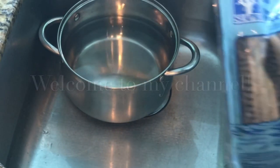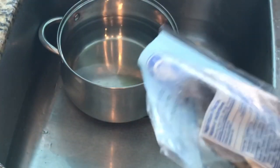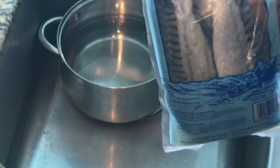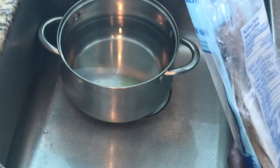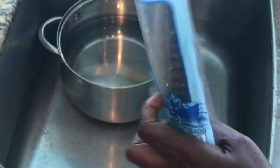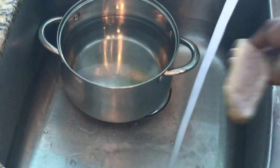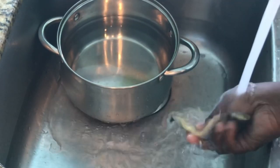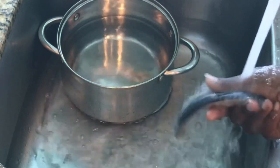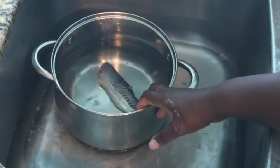Welcome to my channel! I'll be making salt mackerel today. You can buy it whole or in a fillet bag. I couldn't find the whole ones, so I'm going to cook the fillet ones. Because it's coming out of a package, I don't want to stick it directly into the boiling water — I'm going to rinse it off real nicely first, then add it to the water.